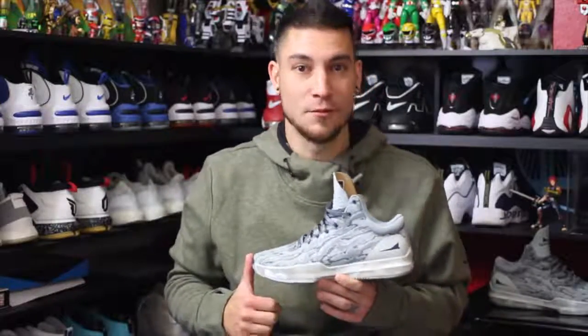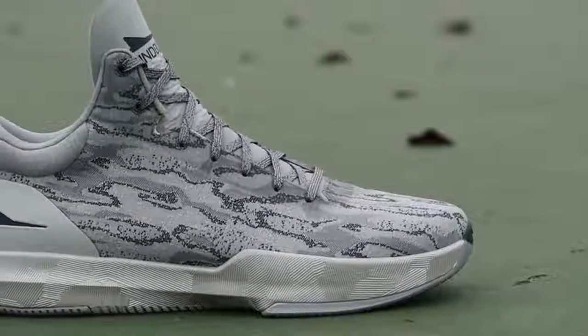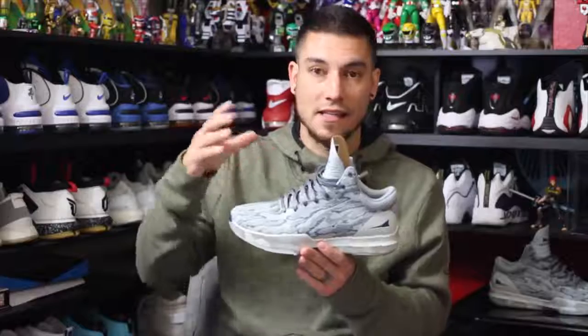As you guys know, I did the performance review on these guys already. To me, they're one of the top sneakers of the year — that list is actually coming in December, so be patient. These guys feature multi-directional blade traction, Jetlon EVL cushion, a jacquard upper, a mid-to-low collar setup, synthetic fuse overlays in high wear areas, and that's legitimately all she wrote.